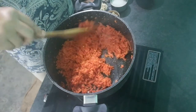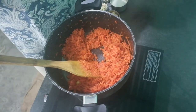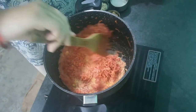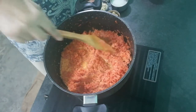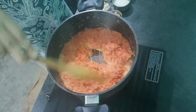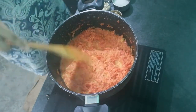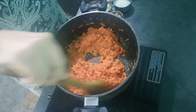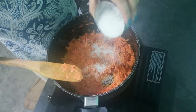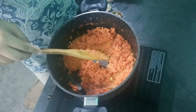Now you can see how the color has changed. Now we will add the milk. When the milk is reduced, then we will add the khoa, and then we will add the condensed milk.